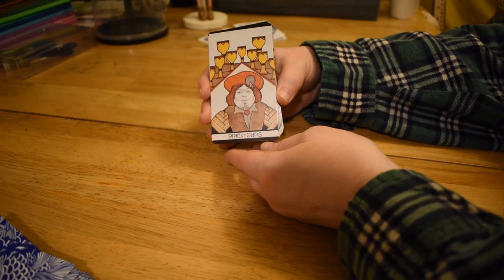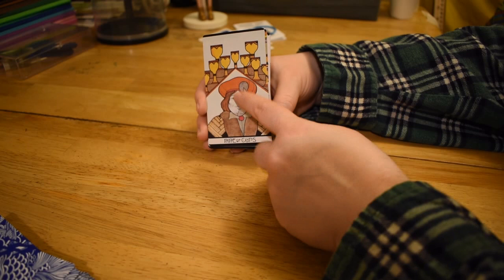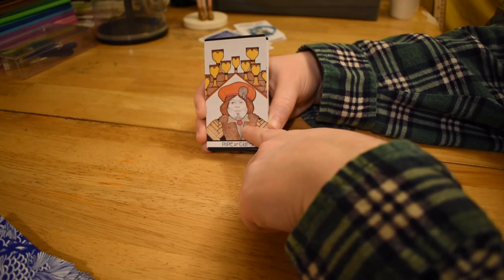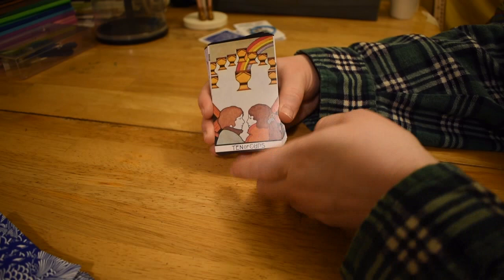Nine of Cups — so there's this sort of drunk guy with all his cups. But this is sort of like a cutaway, a double view thing. Usually you see the guy standing in front of them. But this is kind of like a view of the counter, and then a separate view like behind the counter. Either way, this guy's pretty pleased with himself.